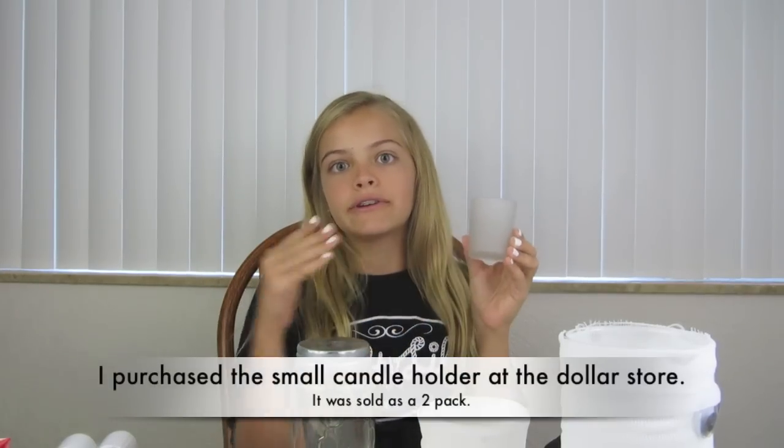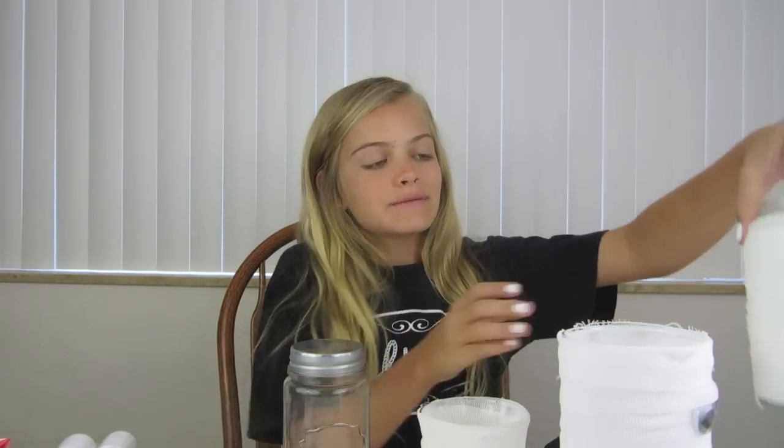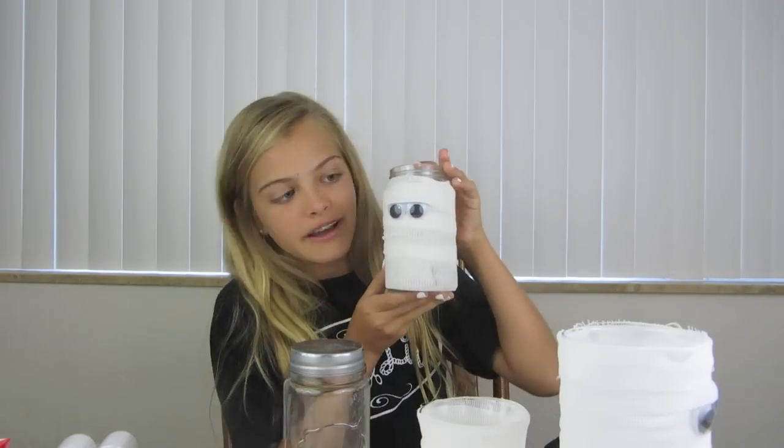The supplies you'll need are something you can wrap the gauze around to make the mummy. Today I'm using one of these little tea light or candle holders — this is very small, but you can use any size you want. You can also use a jar; I got this one at Target, it was in a two pack, and this is what the jar one turned out like. Today I'm going to show you how to make this one.